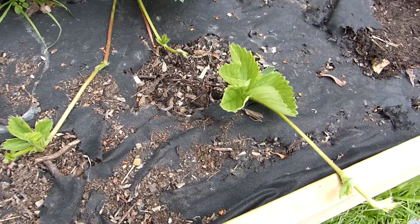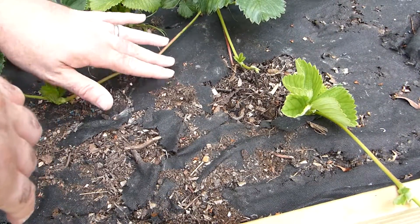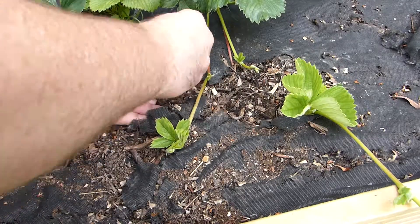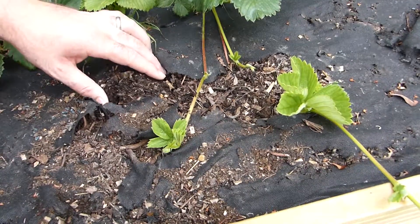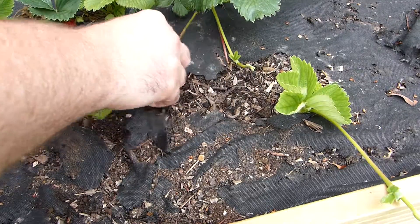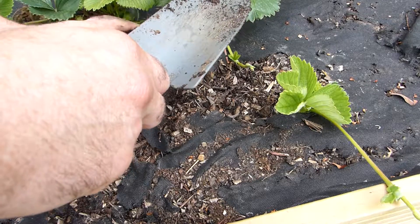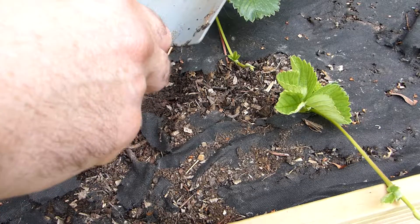Actually we can plant over here. This one I think is ready. Put it over here. Give that a good watering in a little while.